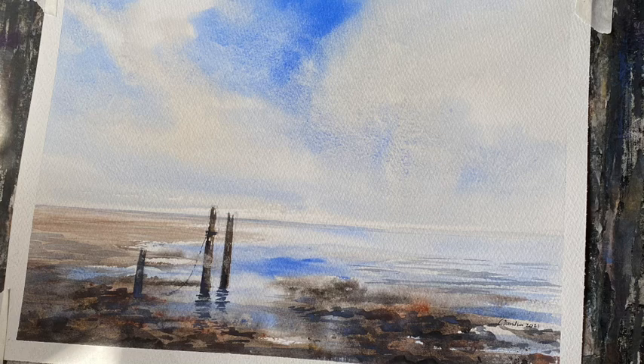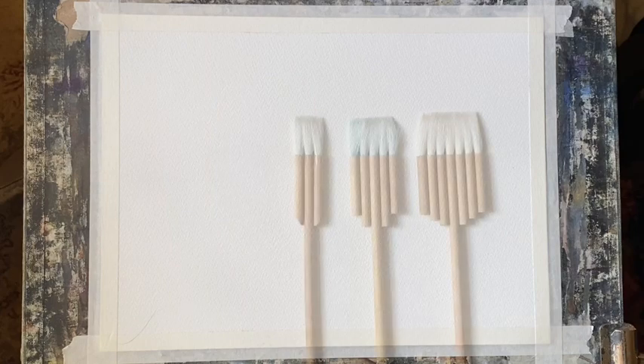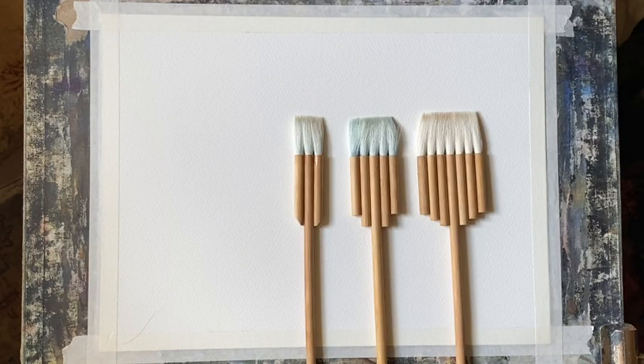Hi and welcome back. Today I'm going to be painting this scene of Cookmere Haven Beach in East Sussex from photographs and sketches that I took and made the other week — my first trip out since the easing of some of the lockdown regulations. I'm using Milford cold pressed 140 pound paper, taped to my board at an angle of about 45 to 60 degrees. Today I'm going to be trying out these new Chinese Harky brushes that I bought from AliExpress.